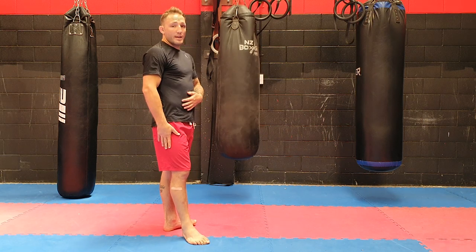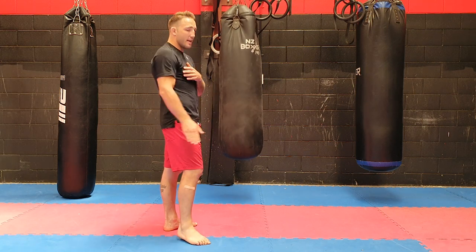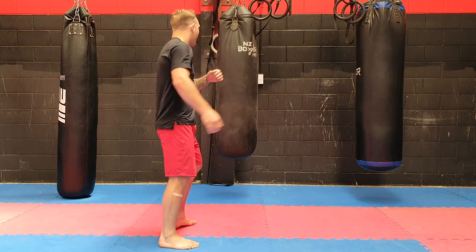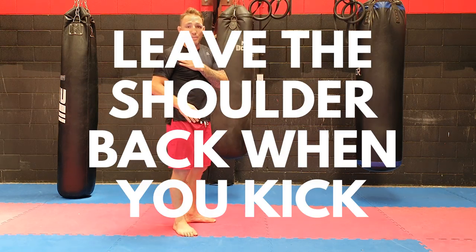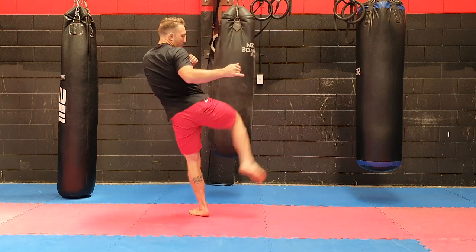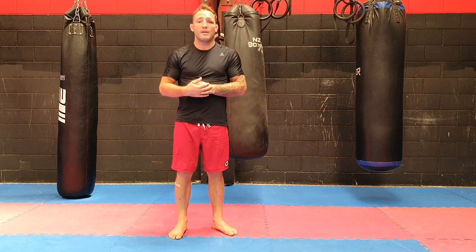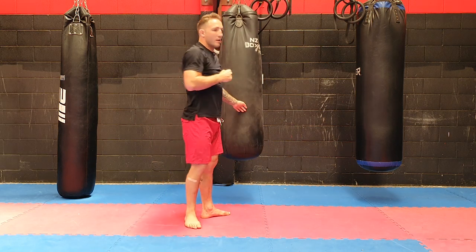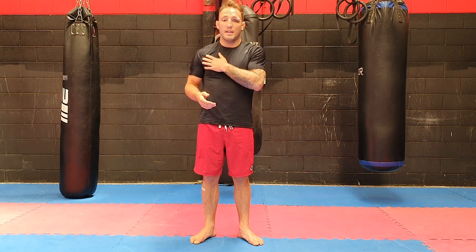The only difference between my usual round kick and this kick is my shoulder position. Usually when I throw my rear kick, my leg goes and my shoulder follows my leg. So as you watch my kick now, you'll see my shoulder rotate with my leg. But for 4x2, when I throw this kick I'm going to leave my shoulder back so I can really load up my rear hand and turn my knuckle over to make my punch hard.